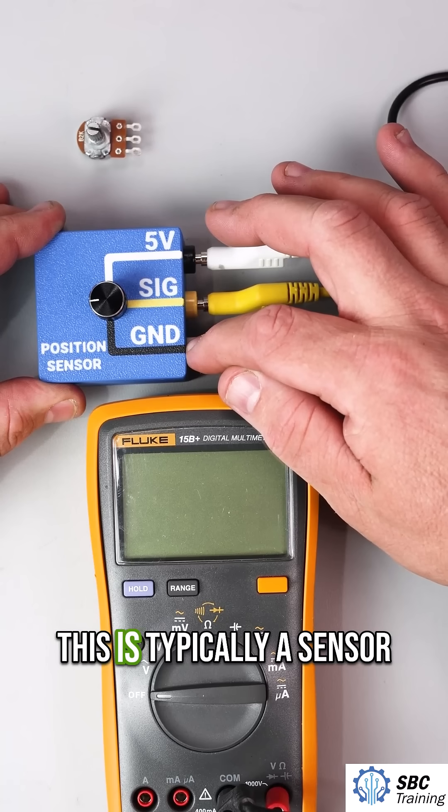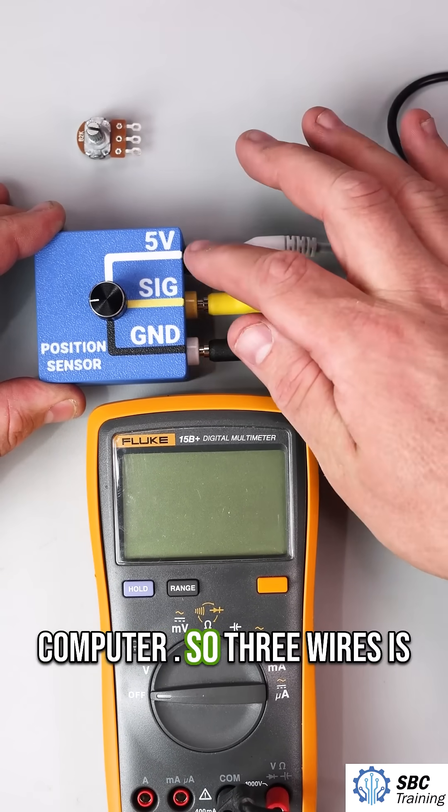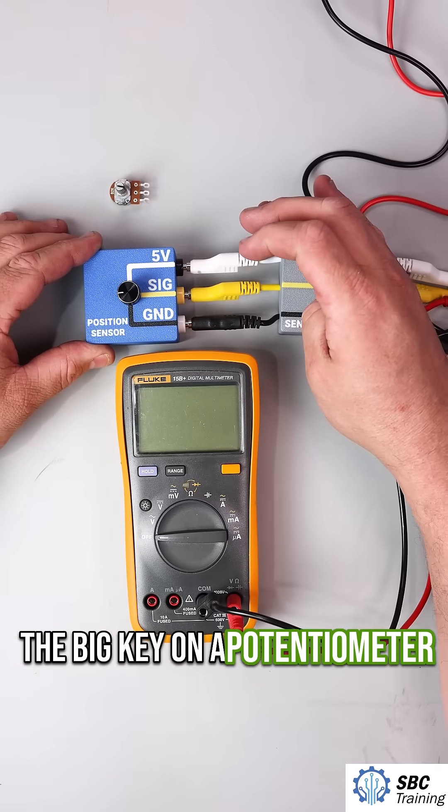The bottom one is ground, and this is typically a sensor ground that's going to be coming directly from the computer. Three wires is the big key on a potentiometer.